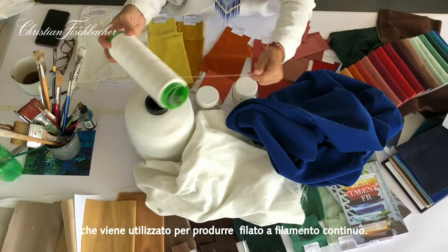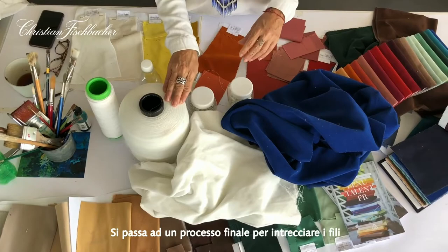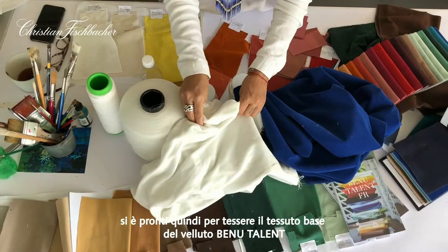This produces the thinner yarn — the endless filament yarn — and a final process is added to spin the yarns together. Then you're ready to weave the gray cloth for BeNu talent's velvet.